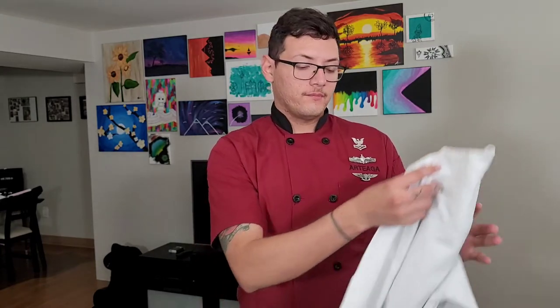Hey, what's up everyone, welcome back to my YouTube channel. I'm CS to Ortega and today I'll be teaching you guys how to iron creases on your chef coat.